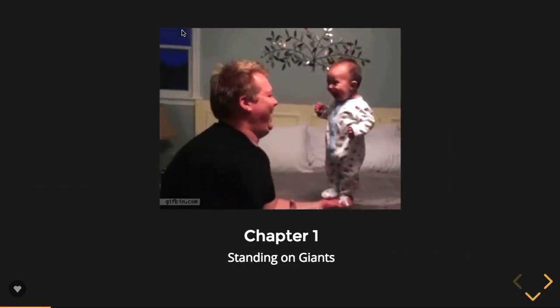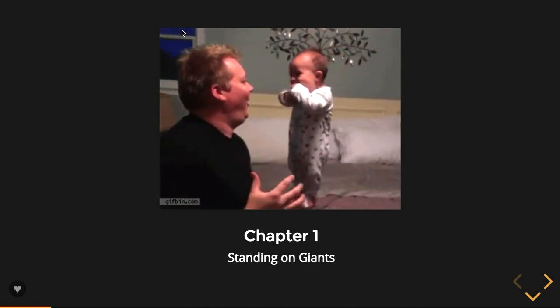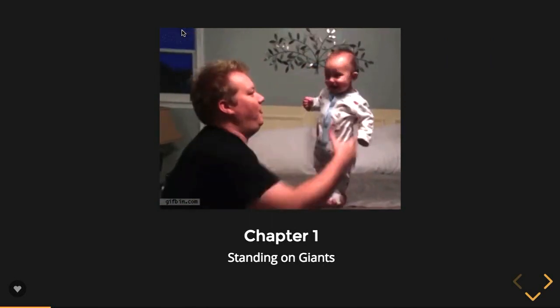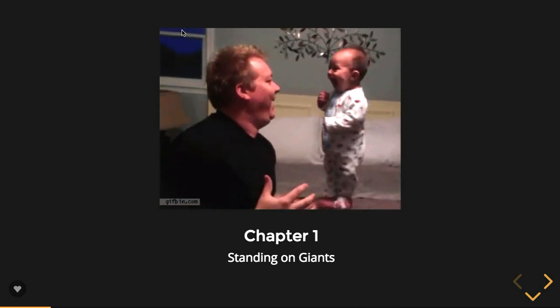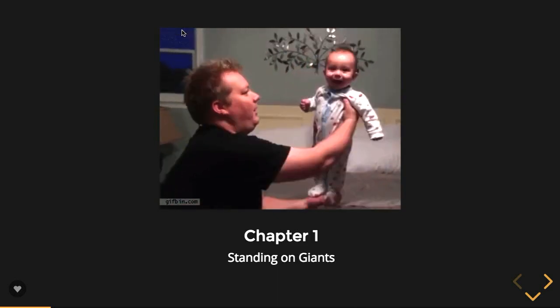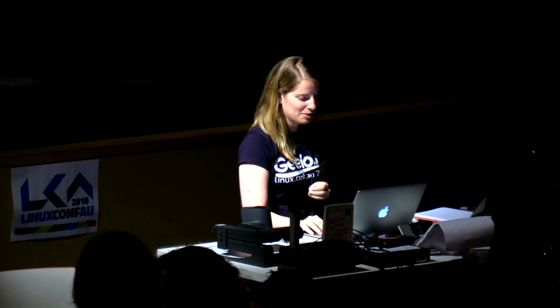Standing on giants — I'm definitely not the first person to approach this problem or to hack a knitting machine. There are a lot of people who have been working in this space with some really amazing projects already out there. I just wanted to give you a brief introduction to the giants who are already in the world.